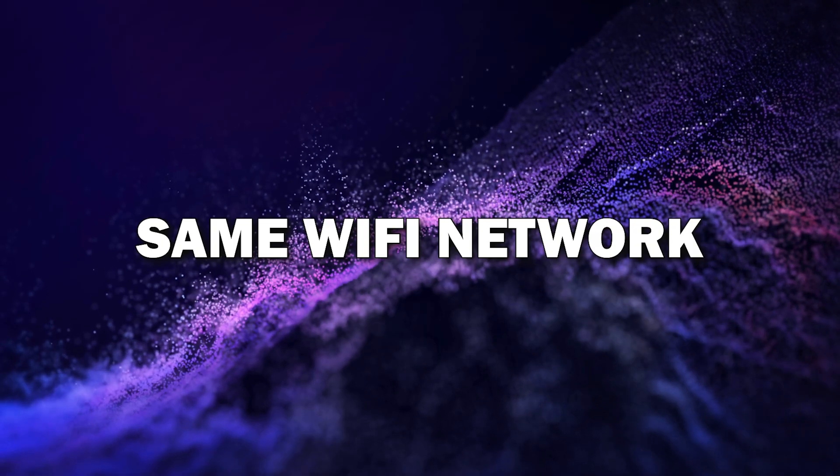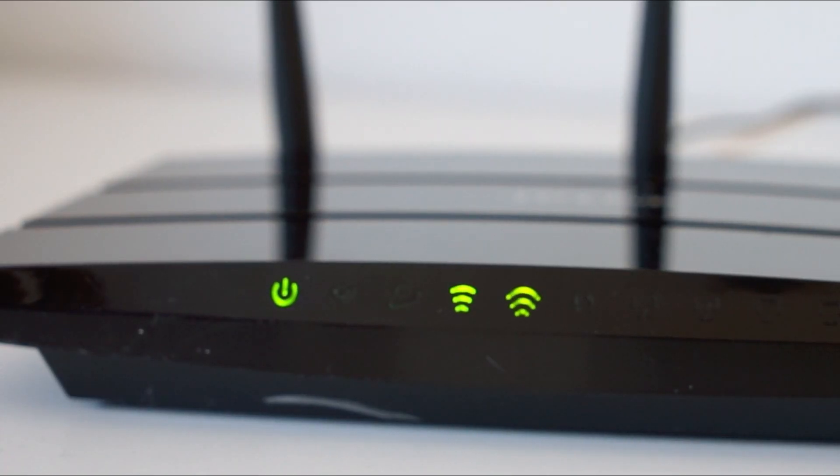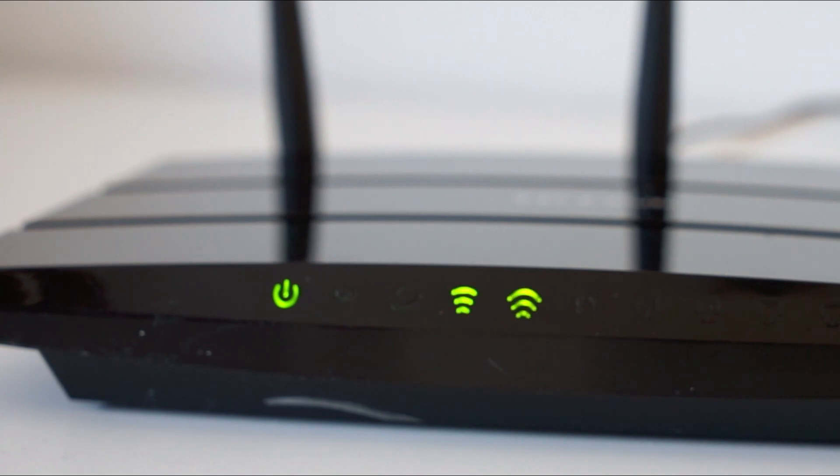Step one: make sure both devices are on the same Wi-Fi network. The first thing you need to do is make sure your Android phone and smart TV are connected to the same Wi-Fi network. This is key because both devices need to communicate with each other over Wi-Fi.